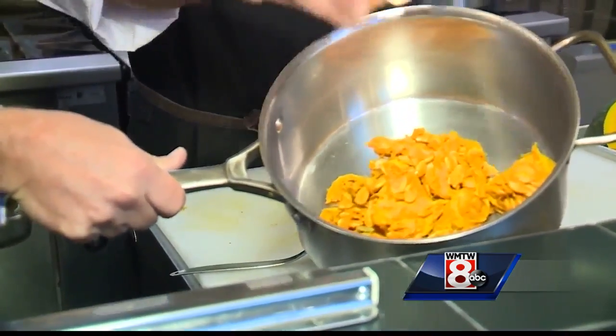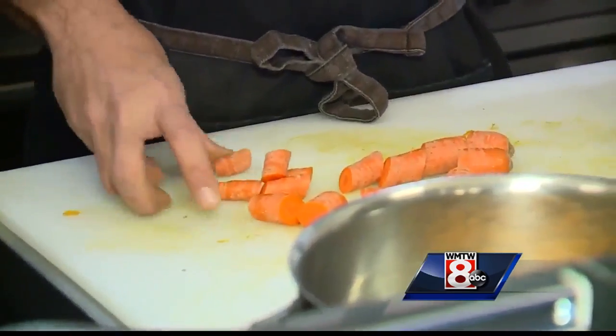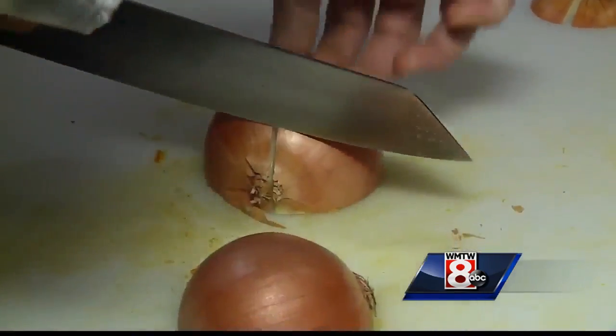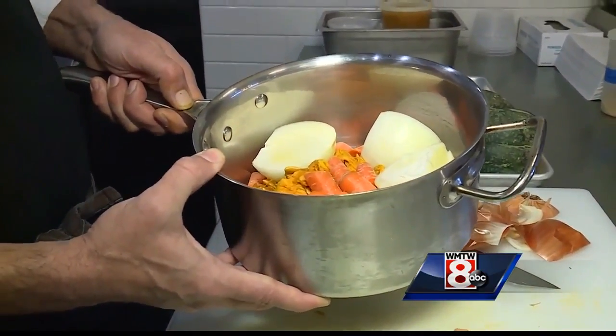This is going to be the base of what our squash stock is — think of a vegetable stock, think of a chicken stock, same kind of idea going on here. With that stock, we're going to add carrots and onions. Just cut the tips off on both sides, top it off with cold water, and bring it up to a boil for about half an hour.